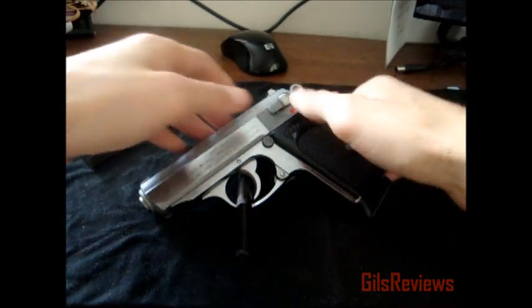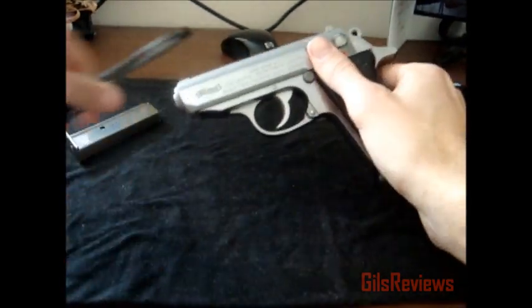I've never gotten slide bite, but then again, like I said, I've only shot it once and haven't had it for that long.